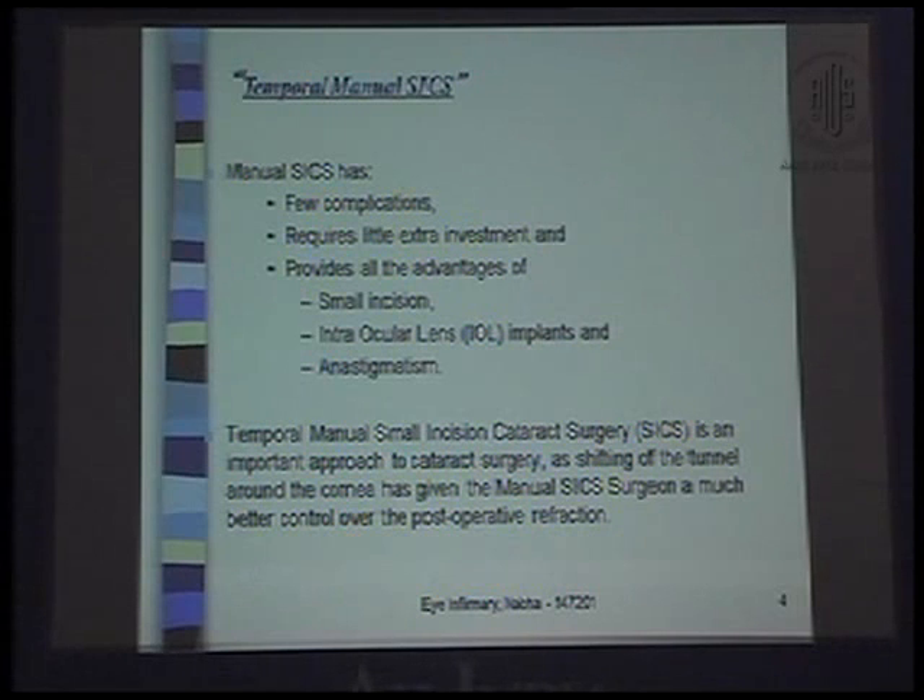I am less into teaching SICS, I am more into marketing SICS. Temporal manual SICS is an important approach to cataract surgery, as shifting the tunnel around the cornea has given the manual SICS surgeon much better control over post-operative refraction.